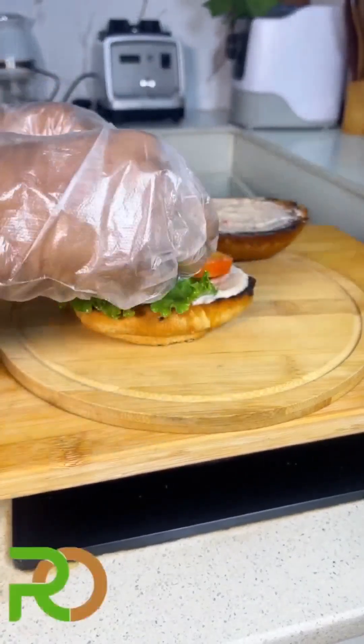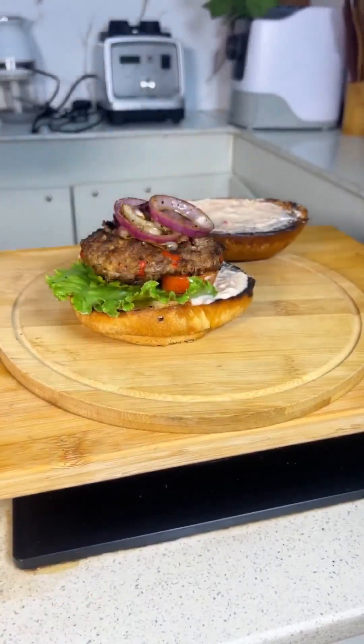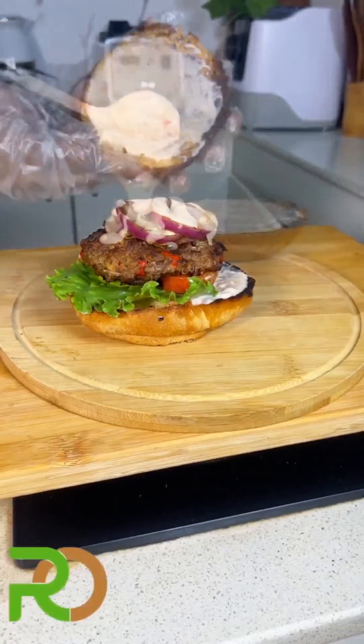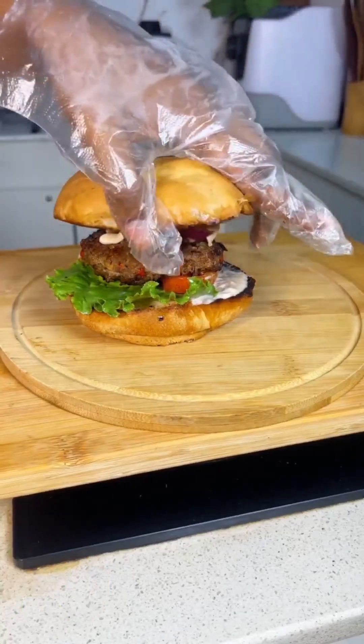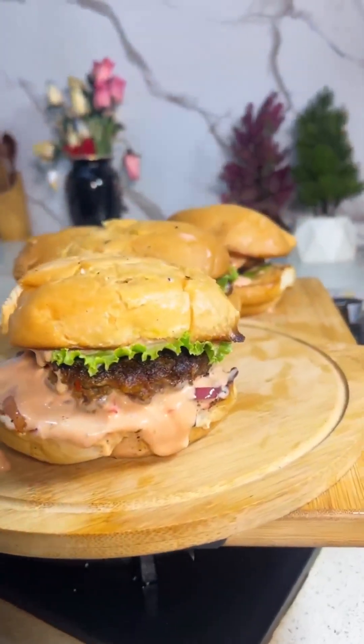I added lettuce, then some tomatoes and cucumber, then my spicy patties, then the caramelized onions, and more cream — because what's a burger without cream? It needs to be creamy and juicy. And that's it! We really enjoyed this, honestly, and I hope you're going to give this a try.